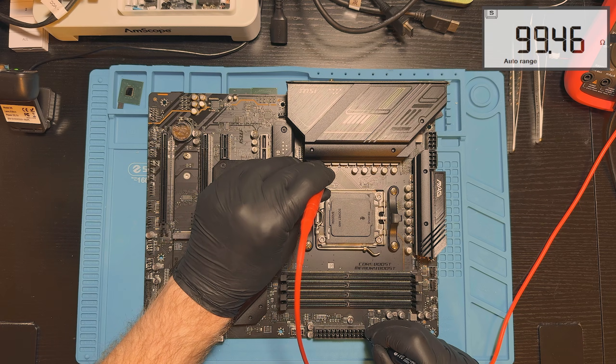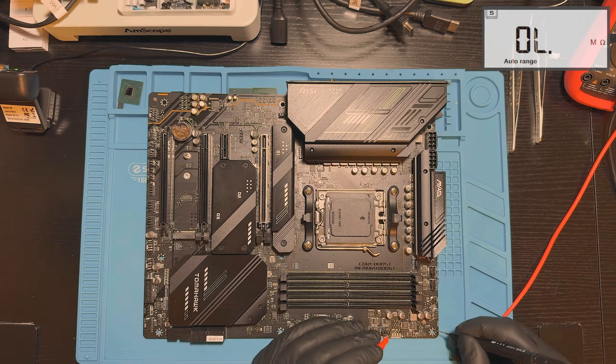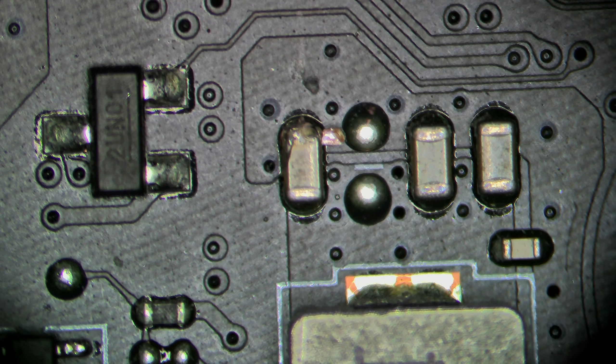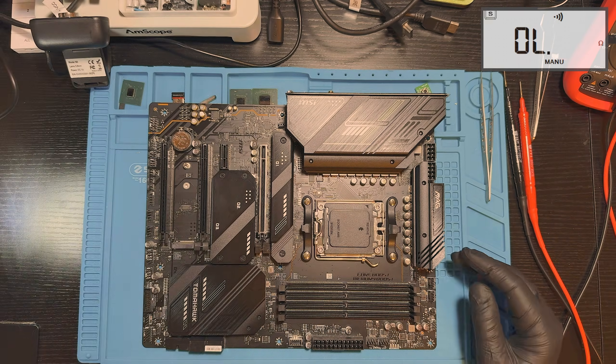I also checked the 12V CPU power rails, but we are not going to power this board on while a short is still present. Now it's time to inspect the board under the microscope. By focusing on the circuitry around the shorted coil, the problem revealed itself almost immediately. This is very typical mechanical damage near the PCI Express socket clip — that clip is often used when installing or removing large heavy graphics cards, and sometimes a little too much force with a screwdriver is all it takes to cause this kind of damage. Let's remove the cap and see if the short will be gone.